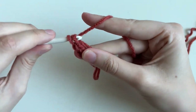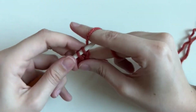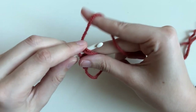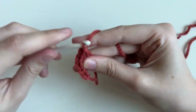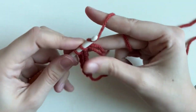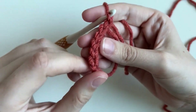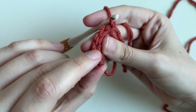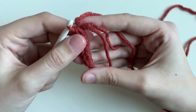Something to get used to in crocheting is that movement of the hook — up and down, up and down. But once you master that, you'll find crochet is a lot easier. Feel free to pause the video. If you want to count, you see these little V's — that's one, two, three, four, five, six. Each little V is a stitch.